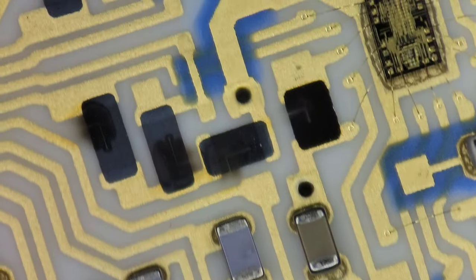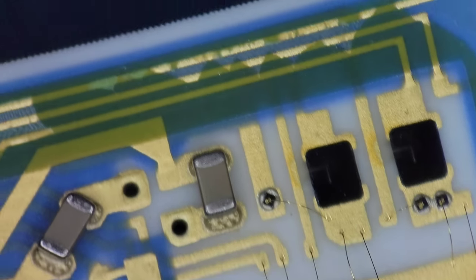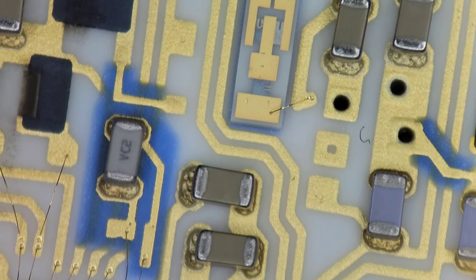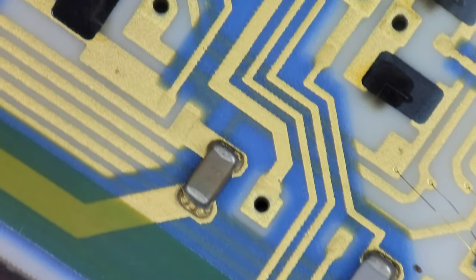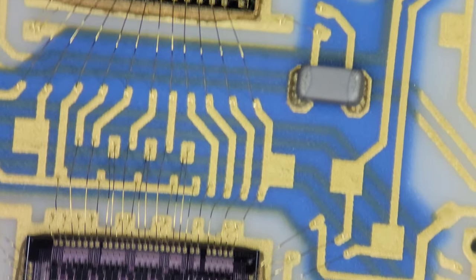Unfortunately, this is where I'm going to have to end this investigation, at least for now. I could spend a lot of time tracing out the circuit board and making a nice diagram, but since my knowledge of many of the chips is incomplete, I would most likely need to make a lot of assumptions. I would definitely like to revisit this effort in the future if I'm able to find out more about the chips, or if my knowledge of chip structures advances to the point that I could figure it out for myself.